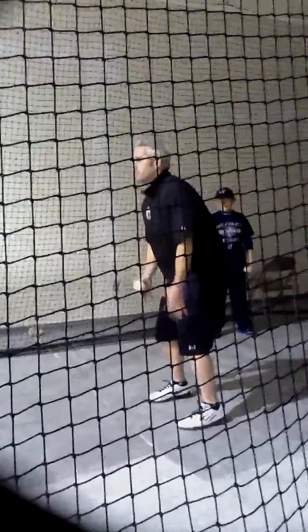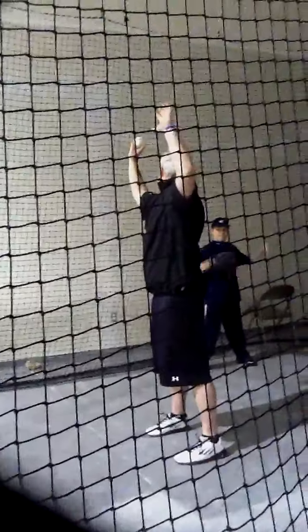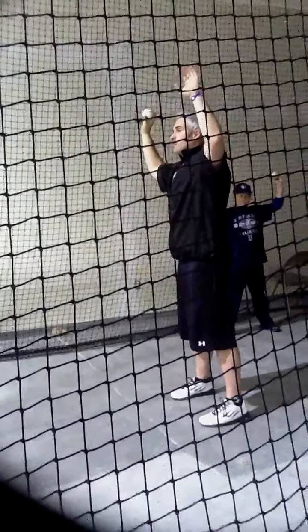First thing we're going to do — base here — we're going to do an athletic stance. We're going to take both of our arms up like this and then go forward. We're going to try to make snakes out of our arms, as loose as we can get them.